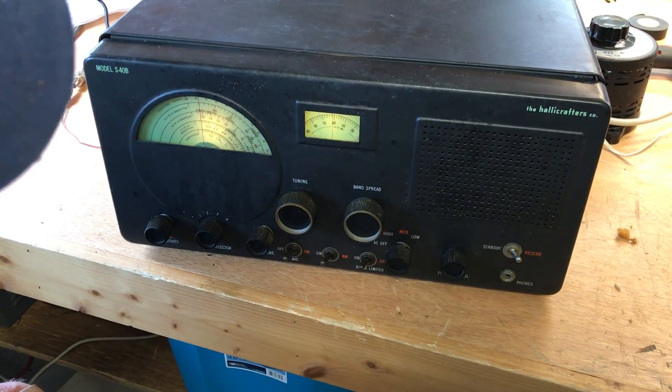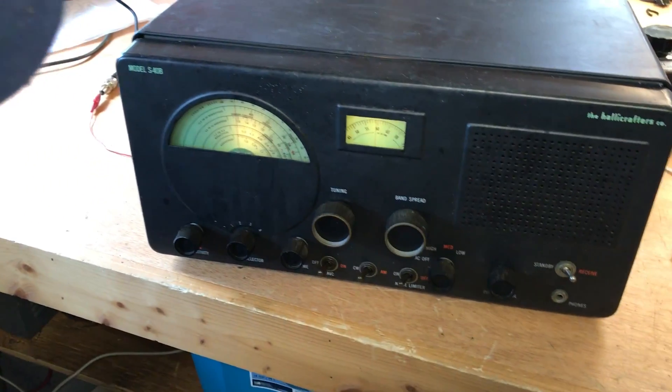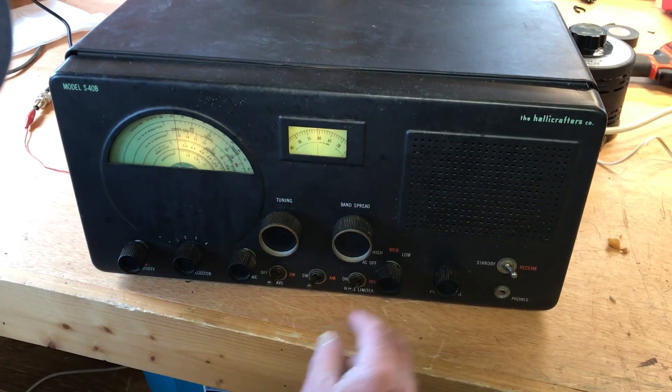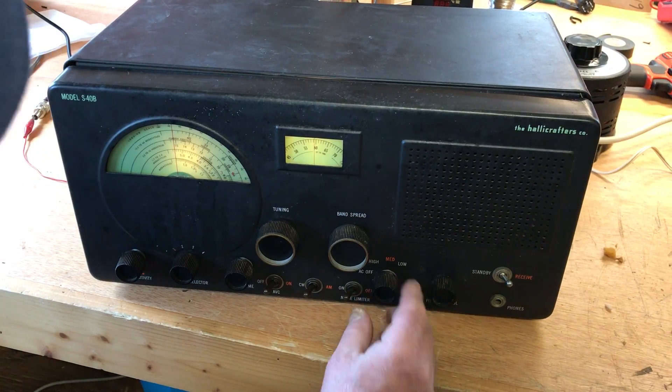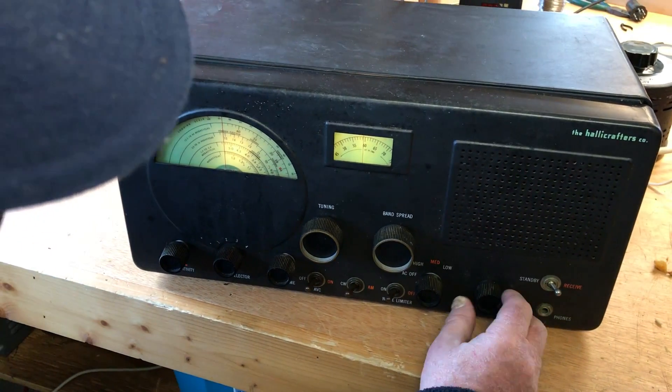We're on a vertical antenna right now. It's about 1 o'clock in the afternoon in Michigan. We're on 20 meters. This is a ham band right here. We've got high winds outside — the antenna's being blown around pretty good.